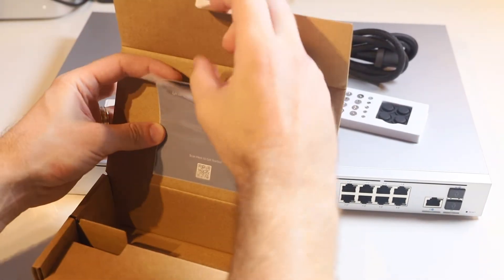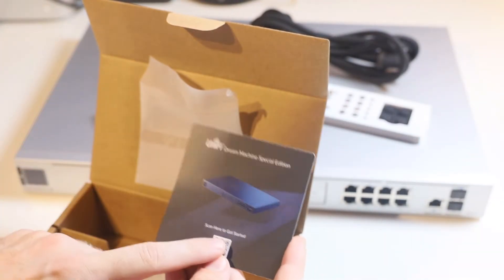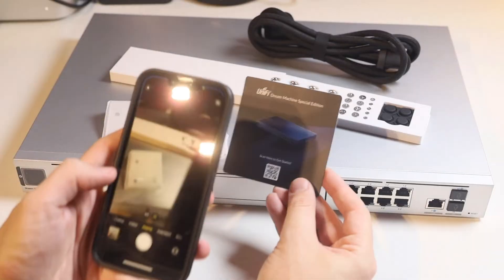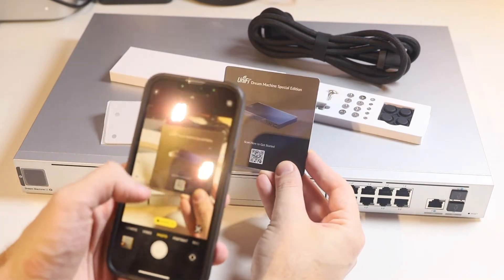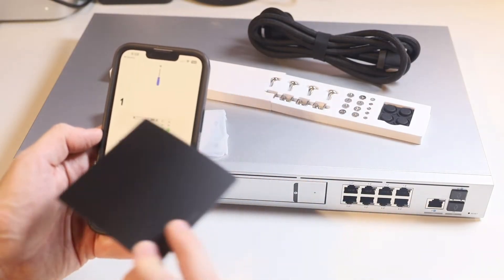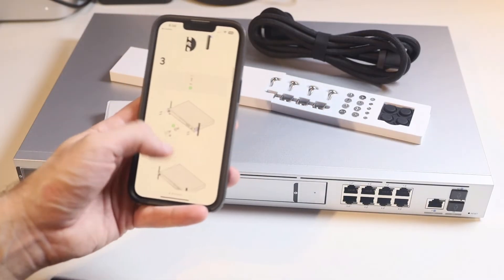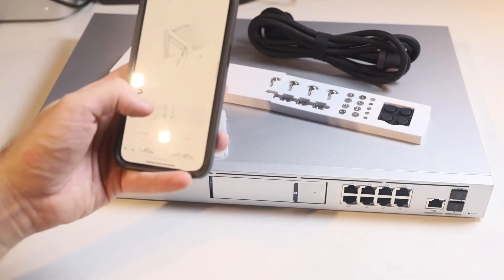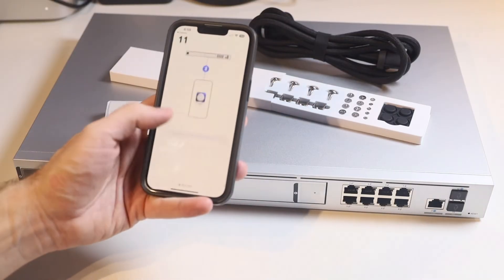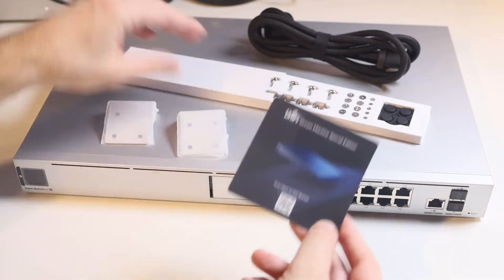If we pull the manual out, it's actually just a little card with a 'scan here to get started' QR code — that's it. Scanning this QR code takes you straight into the Dream Machine Special Edition manual, with all of the setup process, information on what parts go where, how to set up and rack mount the mounting kit, guides on the hard drive kit, how to add extra storage, and how to set up the app and get the Dream Machine connected. It's all a digital manual accessible just by scanning that QR code.